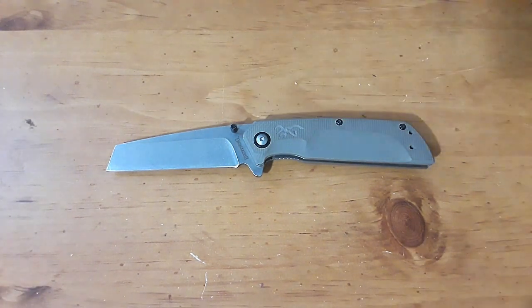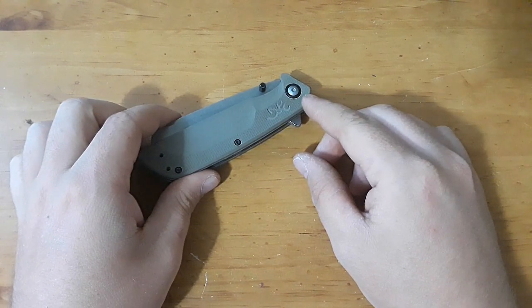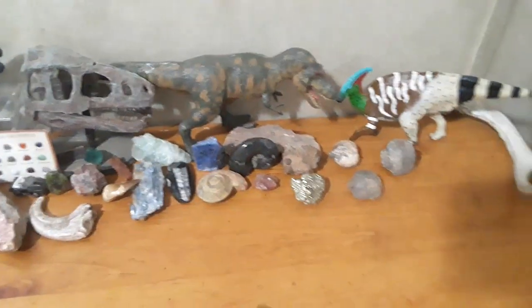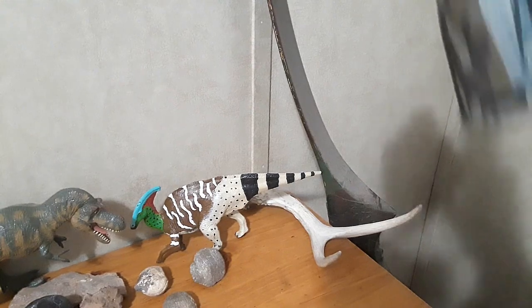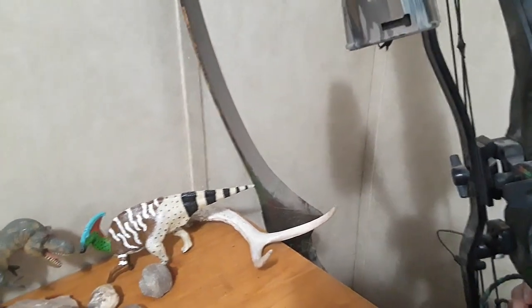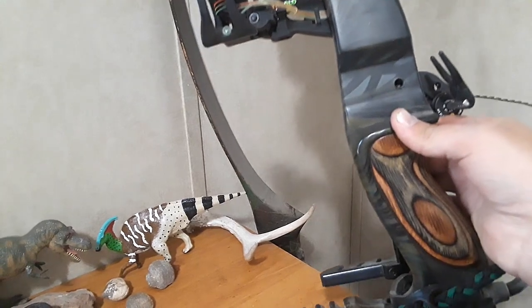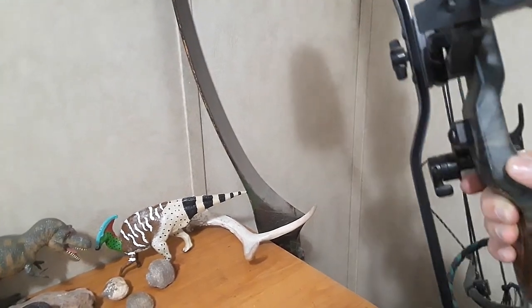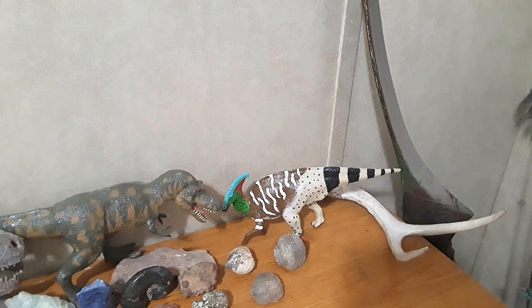I was going to say I don't have anything by Browning to compare this to, because usually I like to compare things within a brand — but I actually do. However, it's not a knife. I have a Browning hunting bow. I'd actually forgotten this was a Browning — it was given to me when I graduated high school by my ag teacher's husband. I haven't shot it in forever.